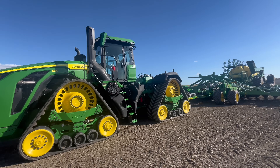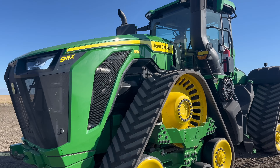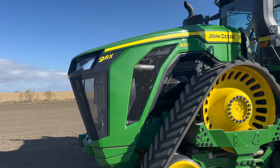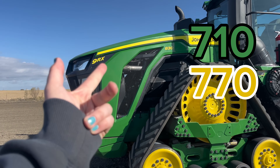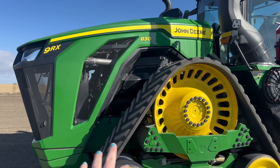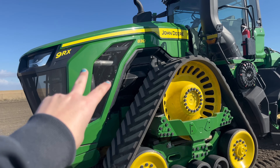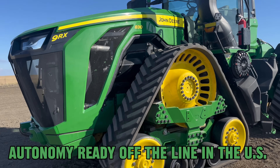The model we're demoing today is 830 horsepower, but they are coming out with a new line of 9RXs — there's a 710, 770, and 830 option available. If 830 is earlier, but you're still looking for added horsepower, they make 710s and 770s. They are all autonomy ready at base in the U.S. when they are produced.